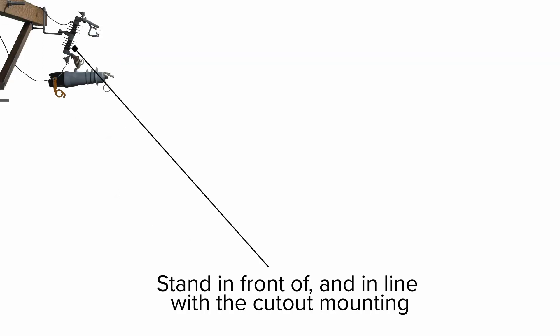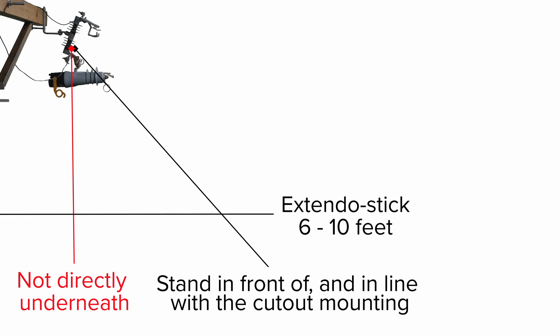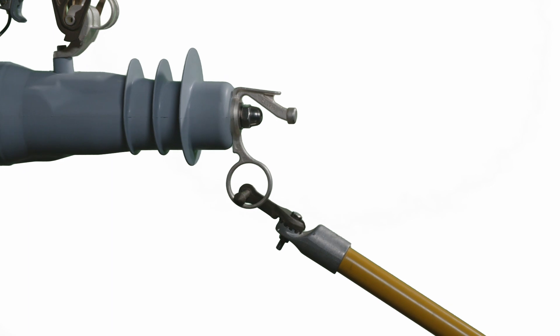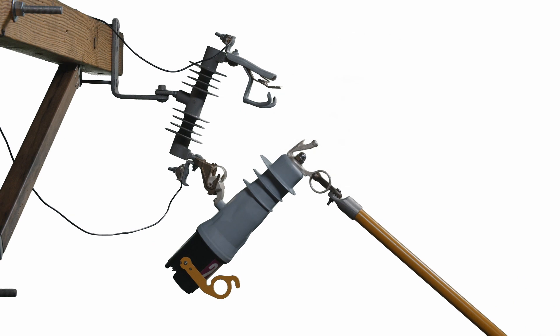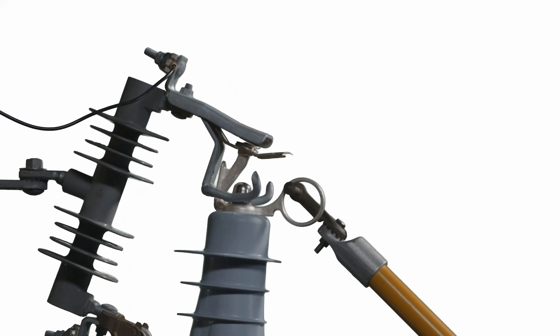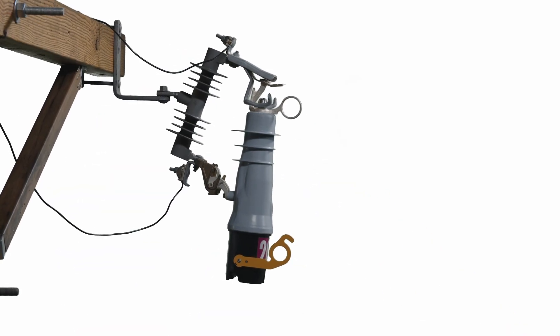Step 2: Stand firmly in front of and in line with the cutout mounting. Do not operate standing directly underneath the VacuFuse 2 self-resetting interrupter. If using an extendo stick, stand 6 to 10 feet away from the pole. Step 3: Insert the straight prong of a talon handling tool or a distribution prong into the pole ring. Step 4: Swing the VacuFuse 2 interrupter to within approximately 45 degrees of the fully closed position. Step 5: While firmly gripping the stick, drive the VacuFuse 2 interrupter closed with forward force. Maintain the forward force until the interrupter properly closes and latches into the cutout mounting. Step 6: Disengage the prong from the pole ring, taking care to avoid pulling the VacuFuse 2 interrupter open.